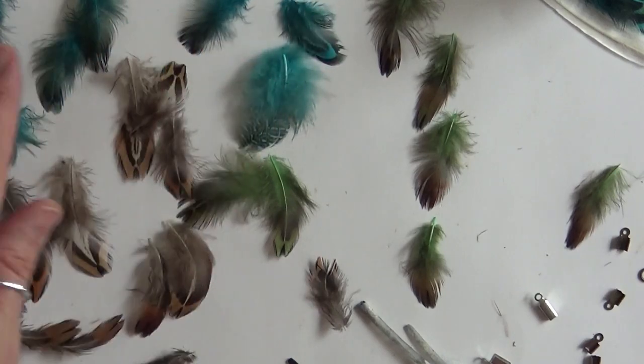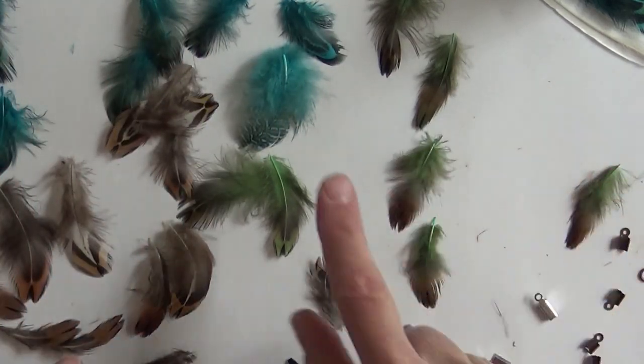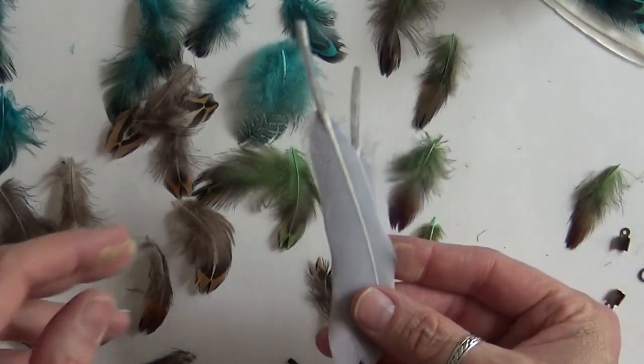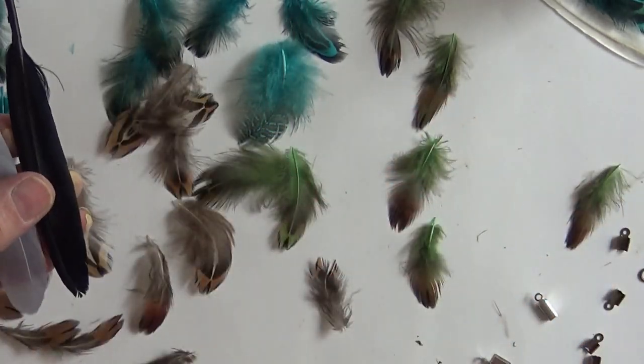I got all these little feathers at Hobby Lobby. I've got some green, some turquoise, and some brown. And then I got these bigger ones on eBay.